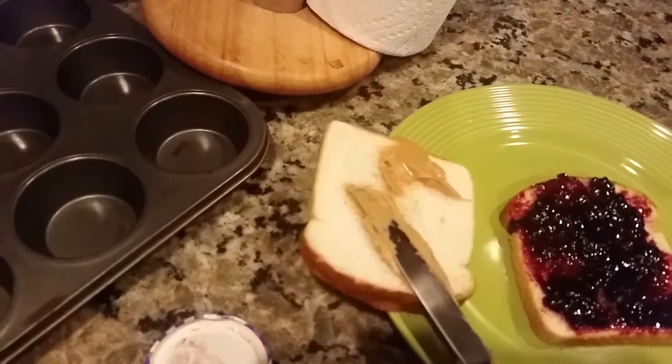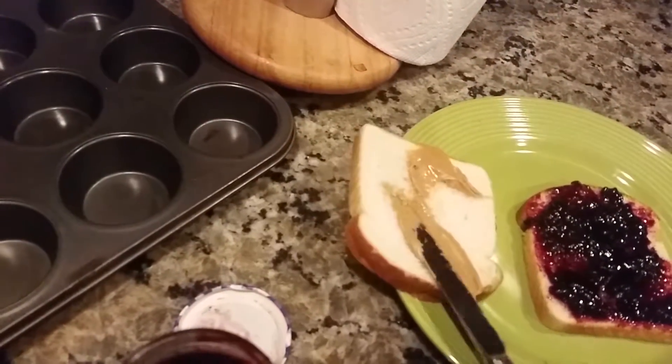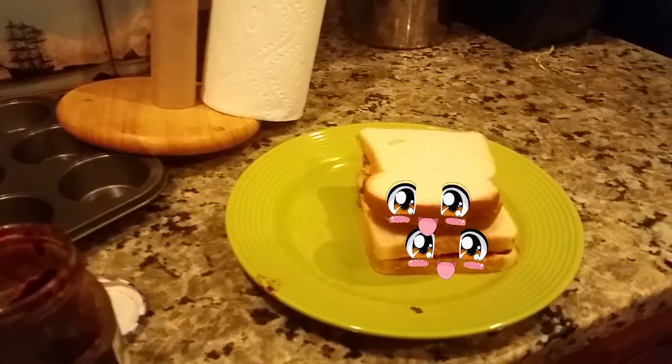Clean off your utensil. Apply the peanut butter evenly. Then put the bread on the bread. Rinse and repeat. Take a pee break. Now you have two cute peanut butter and jelly sandwiches.